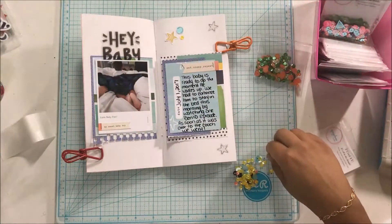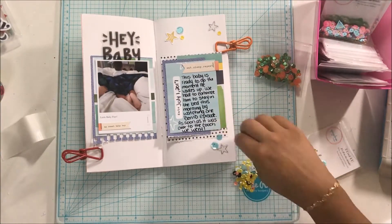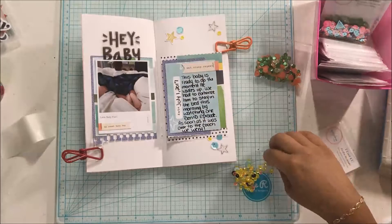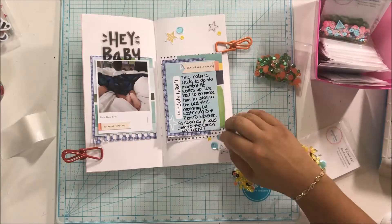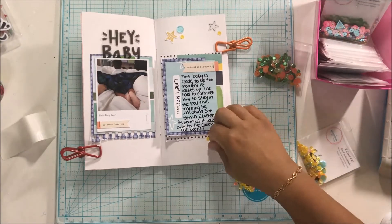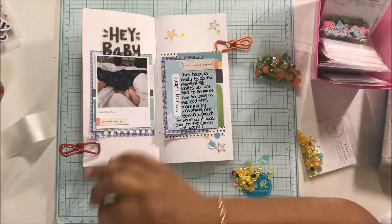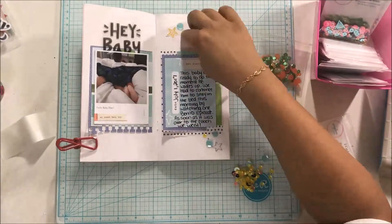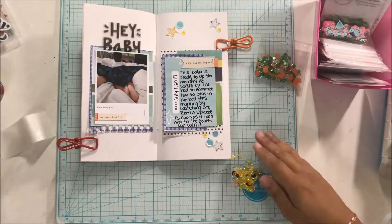And that is going to do it for this first entry in my traveler's notebook scrapbook insert for the month of July. This is entry number one. I hope you were inspired and thank you so much for watching — I really appreciate it. Make sure you subscribe so you don't miss any of my videos this month, and please give this video a thumbs up. Thanks for watching, bye!